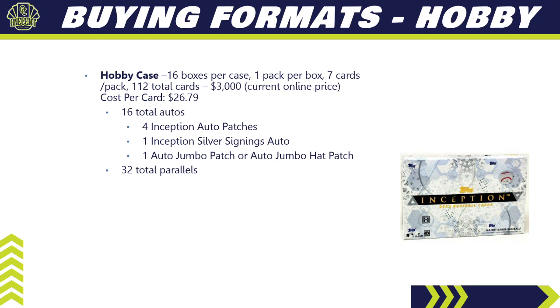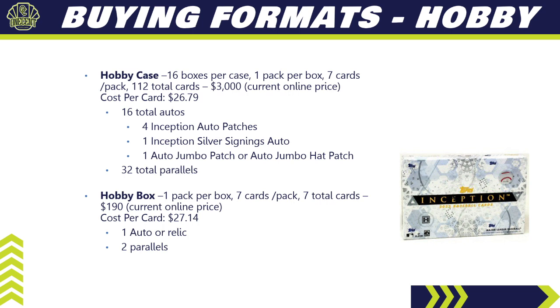For buying formats, it's hobby only. A hobby case has 16 boxes per case, one pack per box, seven cards per pack — 112 total cards. Current online price hovers around $3,000, giving a cost per card of $26.79, but you're guaranteed 16 total autos, four Inception auto patches, one Inception Silver Signings auto, and one auto jumbo patch or jumbo hat patch per case, plus 32 parallels. A single hobby box is currently around $190, at $27.14 per card, guaranteed one auto or relic and two parallels.